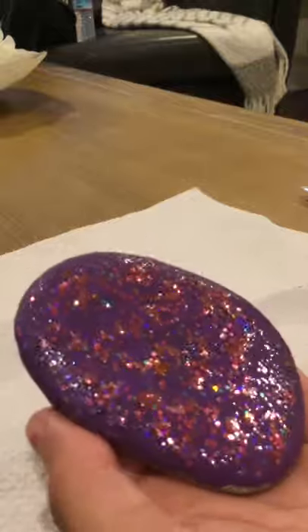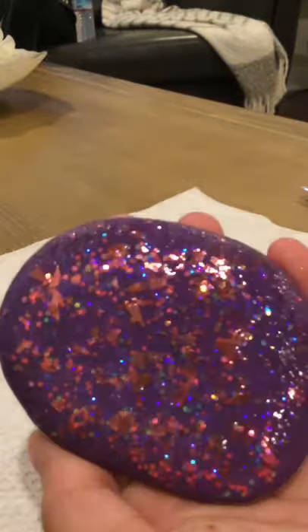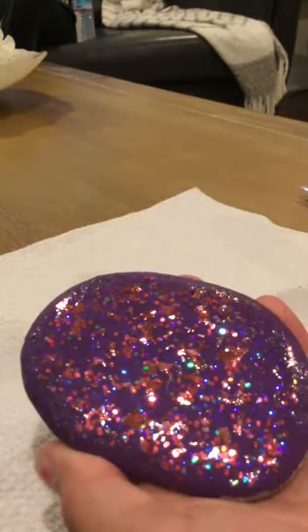So here is the final result. I like it - it's simple but it looks really cool. I'll see you guys in my next video, bye.